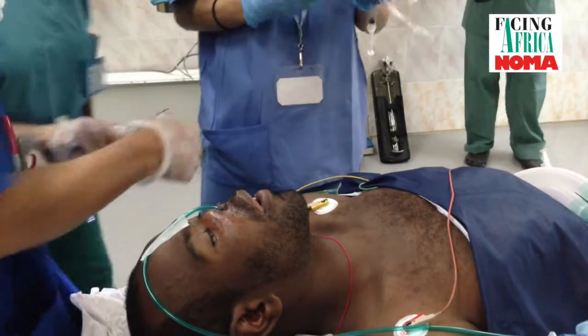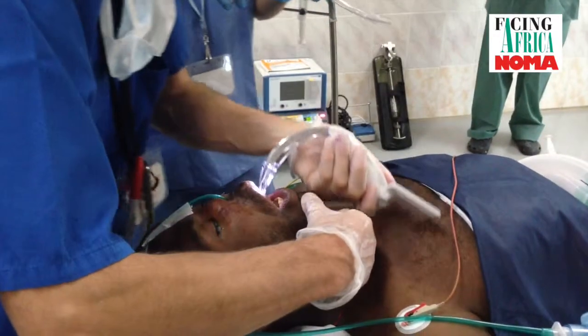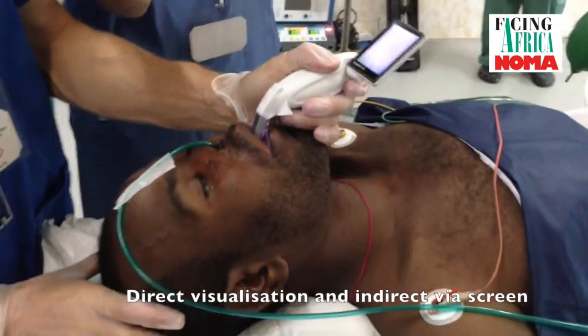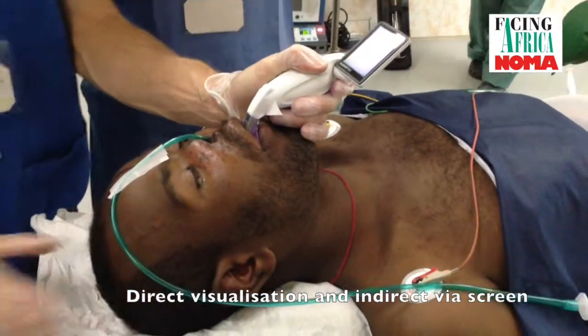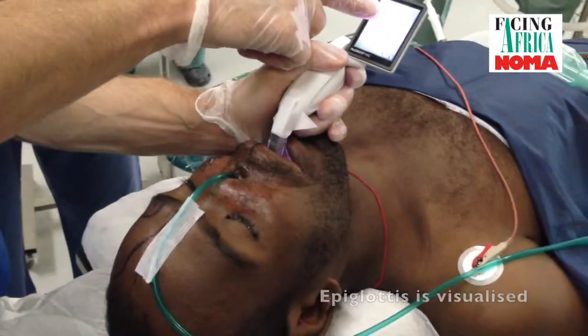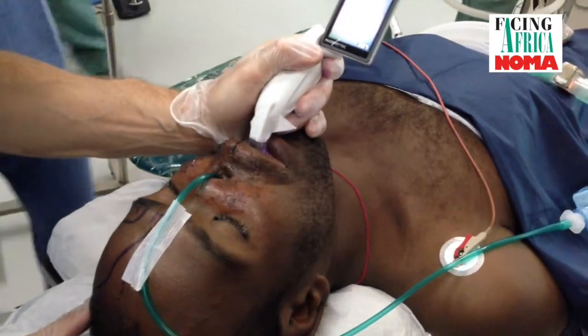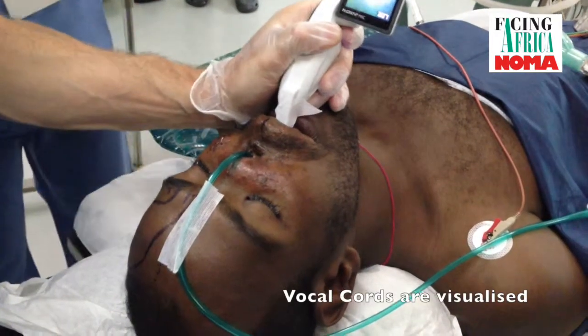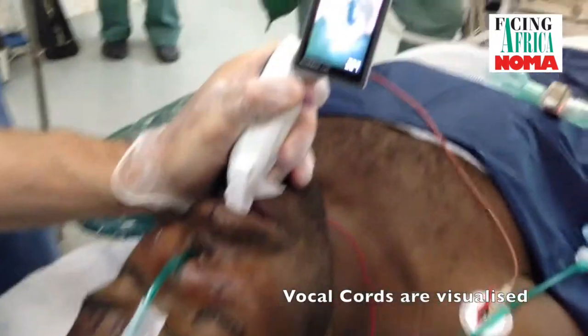Insert the blade over the tongue — can you see on the screen? The epiglottis here. I insert the device like an ordinary laryngoscope, and there are the cords. That is a good view.